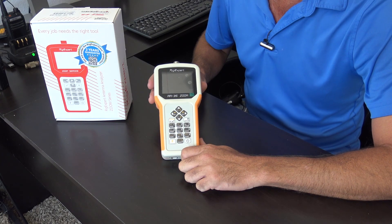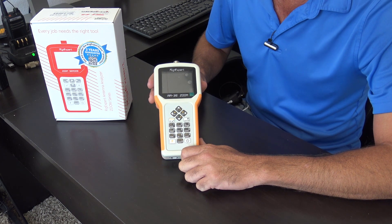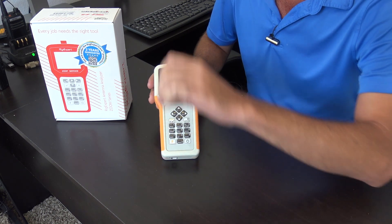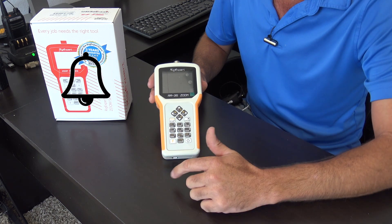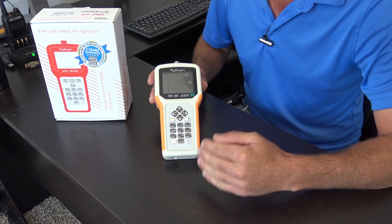Hello everyone, thanks for tuning back in. This is Eric KJ4YCI for Ham Radio Concepts. Make sure to click that little notification bell because people say they didn't know you made that video because they didn't have notifications turned on.